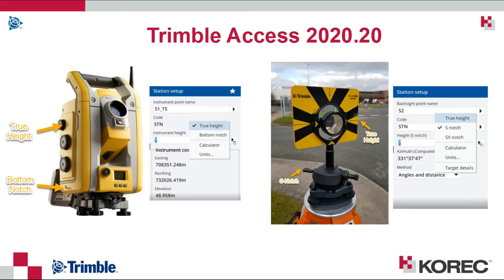A couple of things to be wary of when you're measuring your height: with any of the Trimble S-series total stations you have two options — you can measure to the true height or the bottom notch. Depending on whichever one you choose, you need to specify that when setting your station setup parameters. Similarly, if you're using a Trimble traverse prism, you have two options: true height, and a little lever that pops out from the tribrac called the S notch. Again, you need to specify which one you're measuring to in Trimble Access during the station setup.